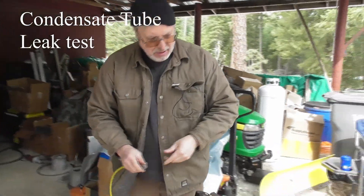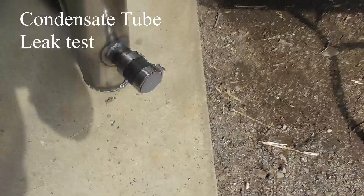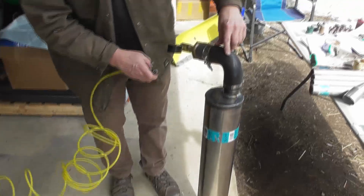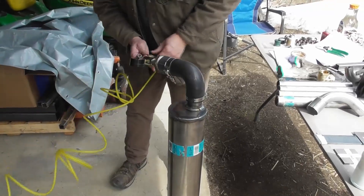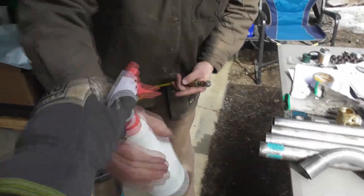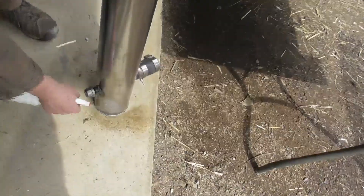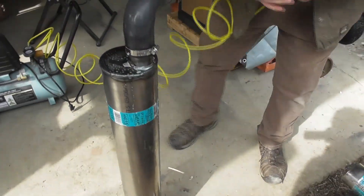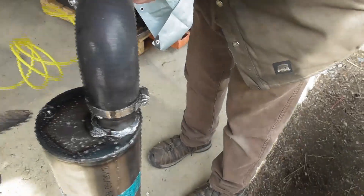Here we've got a condensate tube all ready to be leak tested. We've got the end caps welded on, the gas input, and end caps on there. We've added a silicone elbow with the fitting for the air compressor. We'll spray the soapy water solution on the different welds and add air. There's a leak there — got to mark it.